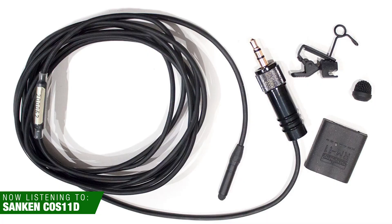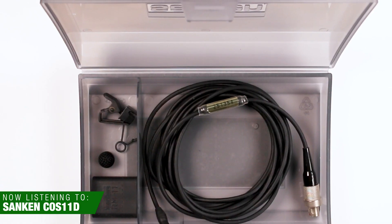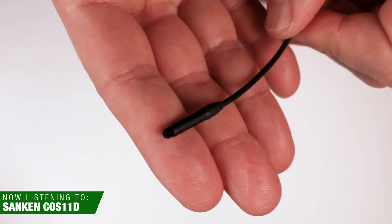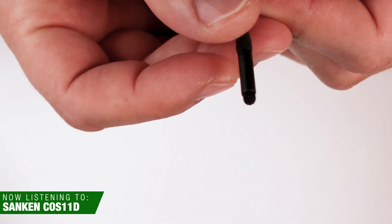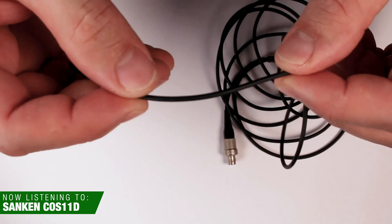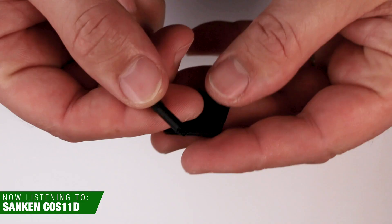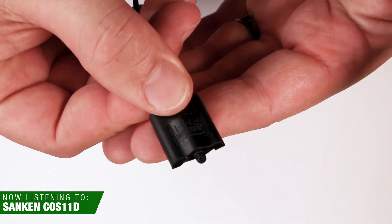Microphone number two is the Sanken COS-11D. This has been my go-to lav for the past several years. If you watch reality TV or any sort of documentaries, there's a good chance you're listening to dialogue captured with this lavalier. I think I own about 10 or 11 of these microphones. They come in different colors. The Sanken COS-11D is a little bigger than the DPA lavs — not only in capsule length and cable girth, but also in the diameter of the capsule itself. However, they're still pretty easy to conceal and can really take a beating. This microphone retails starting at $379, and depending on which connector you have, it might be a little more. But it does include a tie clip, a metal windscreen cap, and a little rubber RM11 clip, which is designed for adhesive so you can stick it to help conceal the microphone inside clothing or on people's skin.